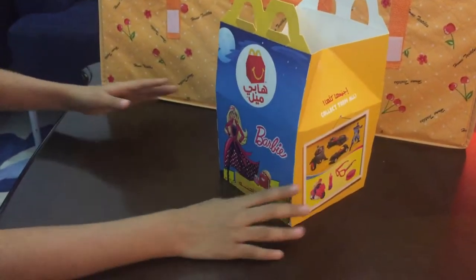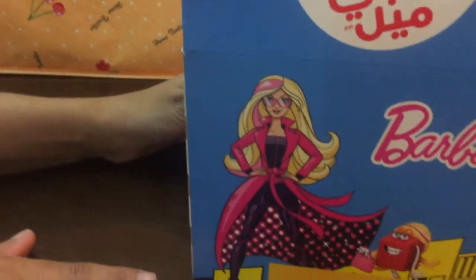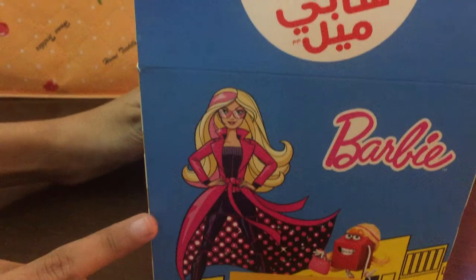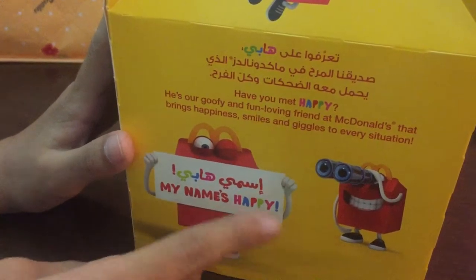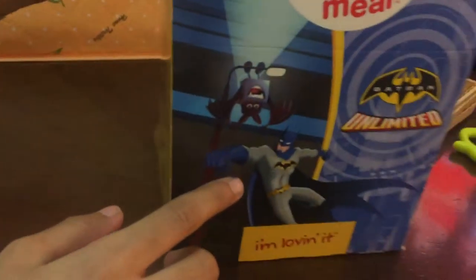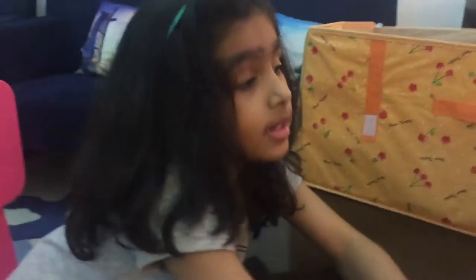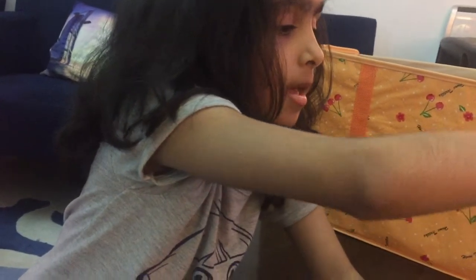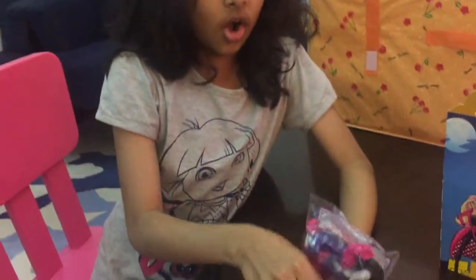Barbie Happy Meal Spice Squad! For the girls it's Spice Squad on the front, as you can see. This is the Barbie Spice Squad. Over here it's Happy — my name is Happy — and for the boys it's Going Unlimited Batman. Over here it's for both — for the boys you can see over here and for the girls over here.